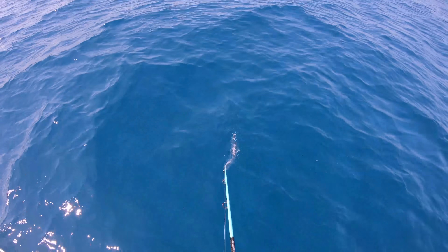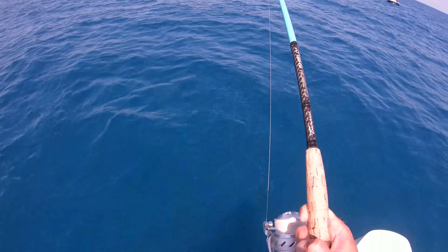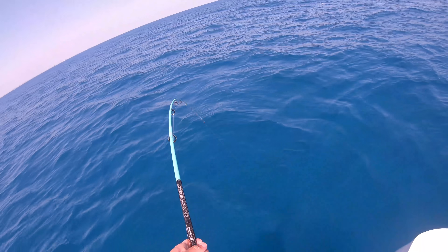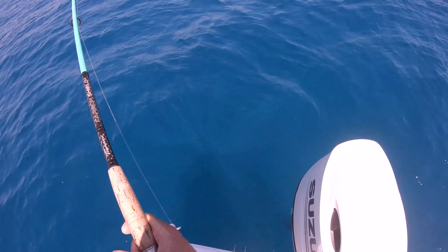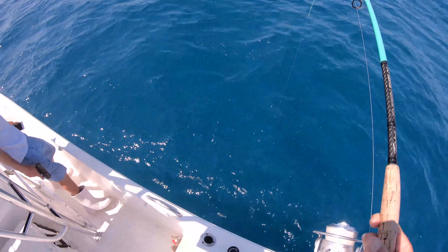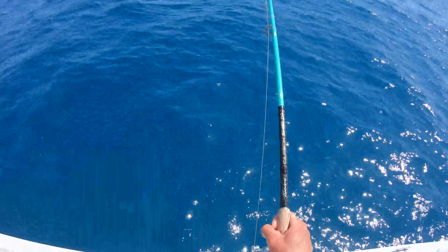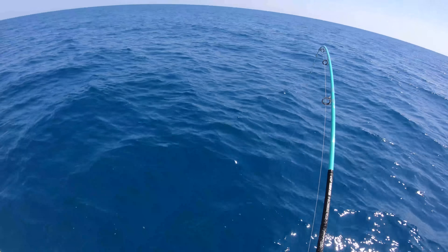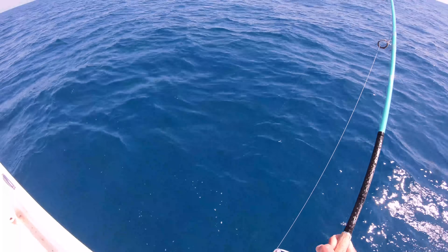We got a nice cobia on right now. Nice cobia on the Salt X 6000. We forgot a gaff this morning, but I had a pistol with me, so we're gonna hopefully get him up and be able to use that. Logan, you want me to switch with you? We are in a mess here, guys — we just hooked up so many fish all at once. That redfish is going close. So many fish all at once, and then this cobia — freaking smoked it.